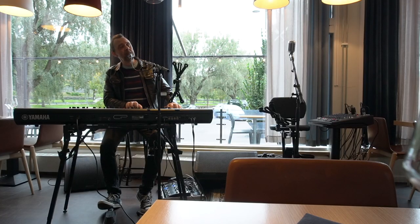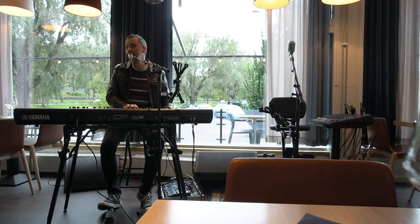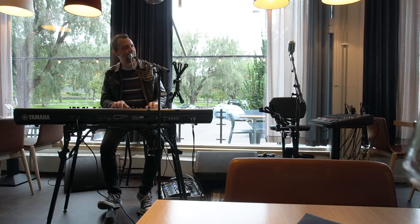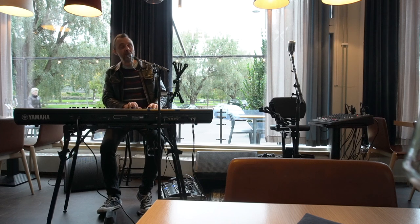Fill my heart with songs and let me sing forevermore. You are all I long for, all I worship and adore. In other words, please be true.